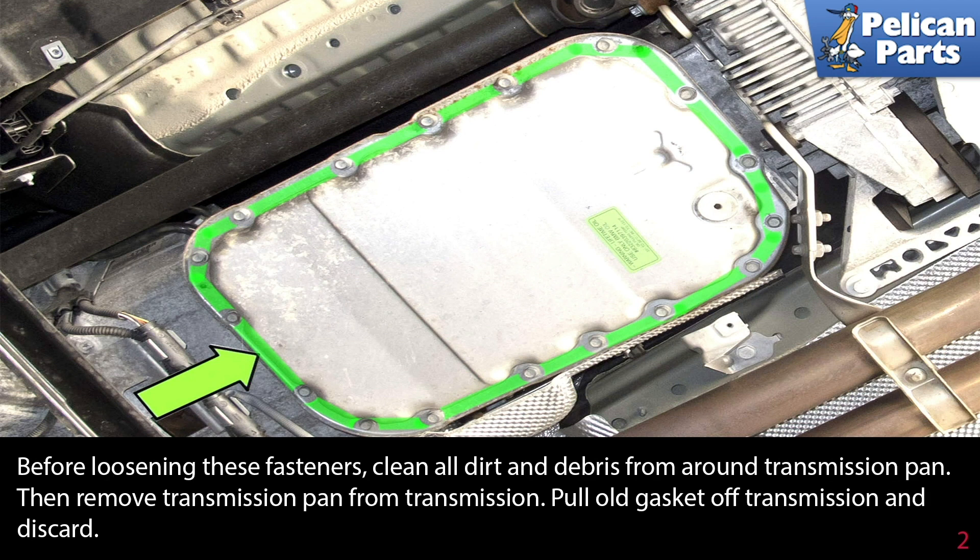Then remove the transmission pan from the transmission, pull the old gasket off the transmission, and discard.